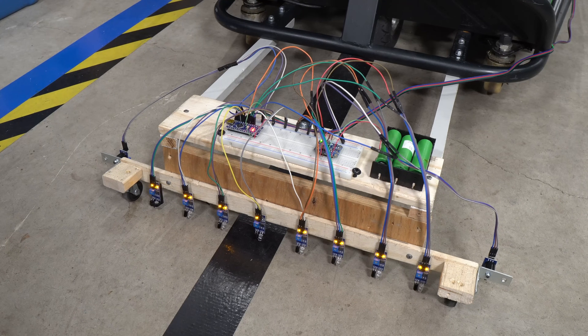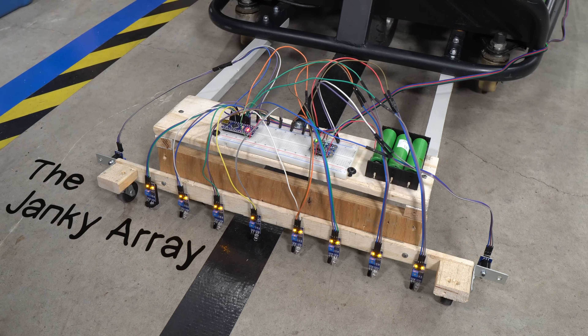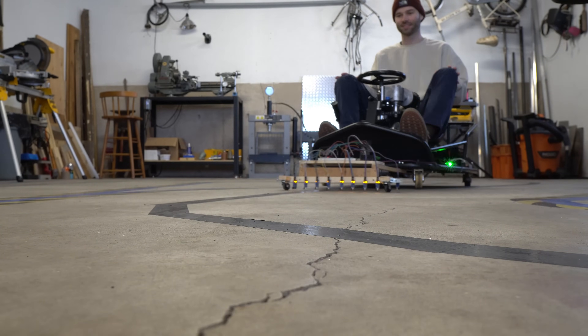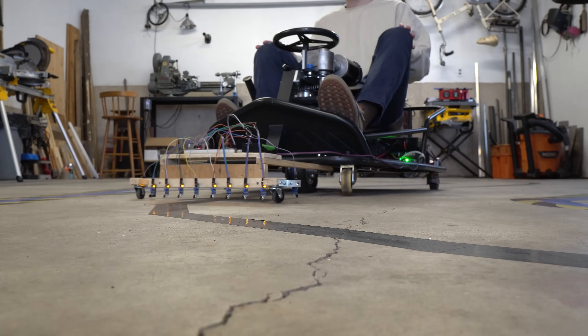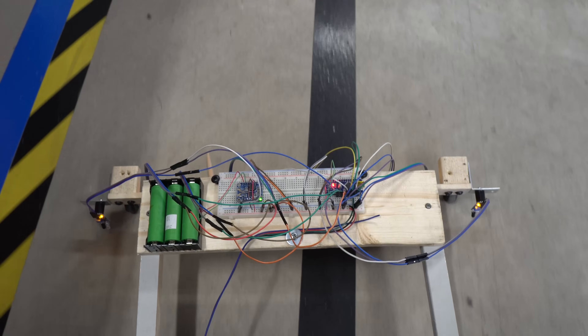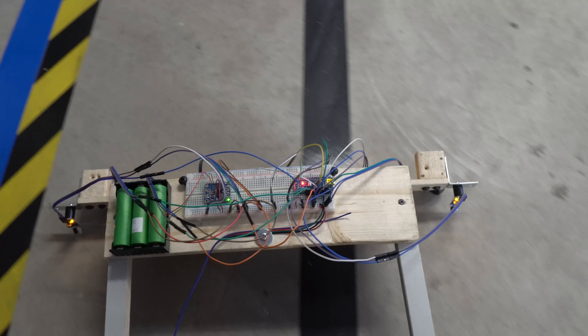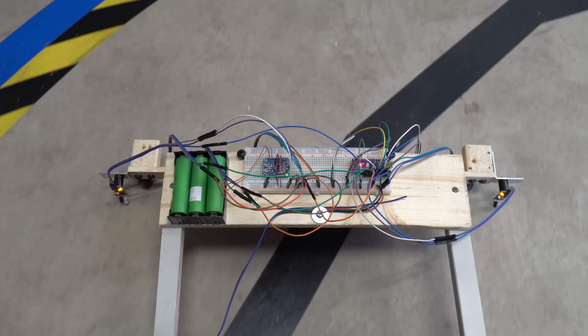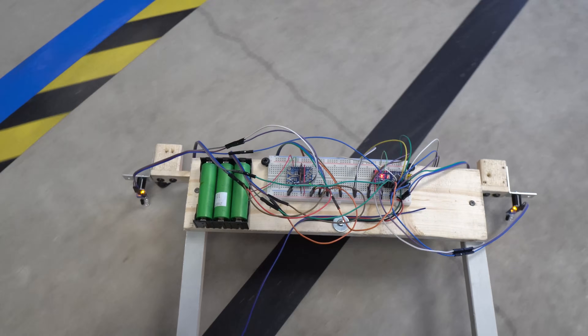This was my very first prototype, which I named the Janky Array. It wasn't perfect, but it was a start. The Janky Array had a total of 10 sensors, and while it technically worked, there was a lot of room for improvement. The steering was jerky, and it would only stay on track at slow speeds. To fix this, I needed to further tune my PID controller and add more sensors for better steering precision.